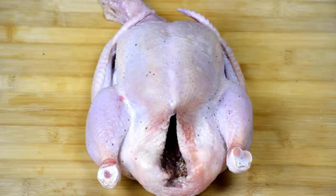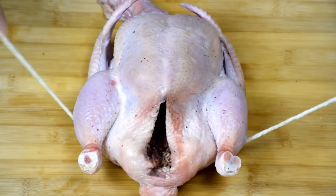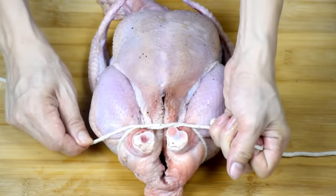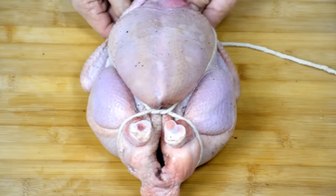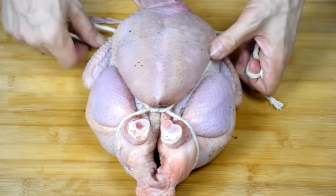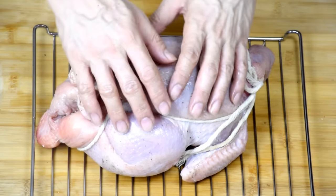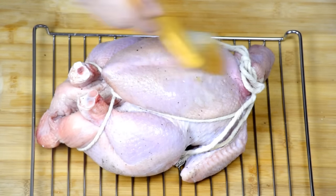Before you put the chicken into the oven, truss the chicken. Get a string or twine, place it underneath, and tie it so it crosses over the legs. Make it very tight. Bring the twine up and across the end of the legs, pull it over, and go down so that the twine will prevent the wings from protruding out. Then tie it over the neck. I normally use a commercial oven in my restaurant, but today I just want to try using a simple home-use oven.